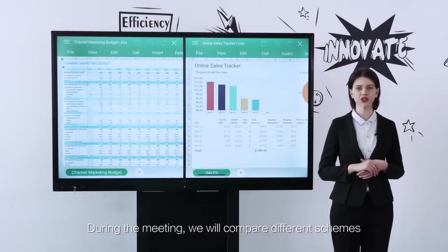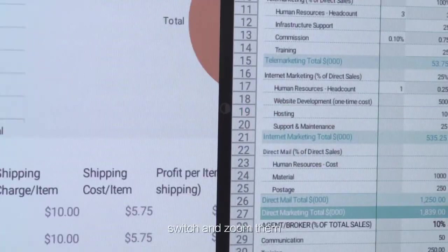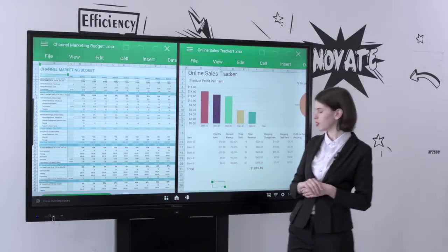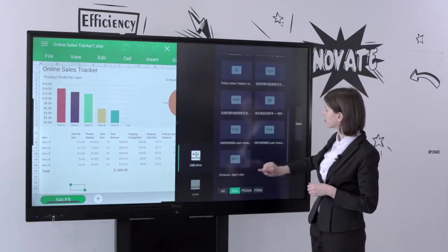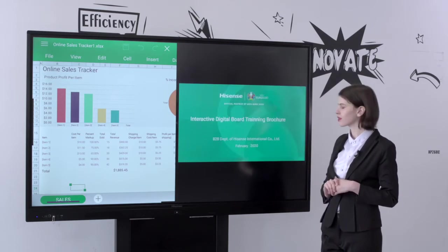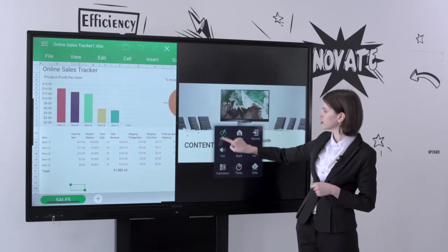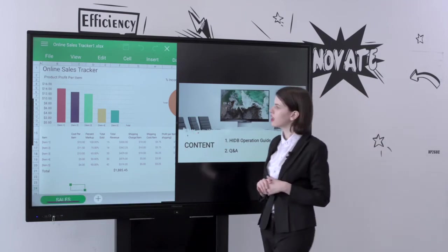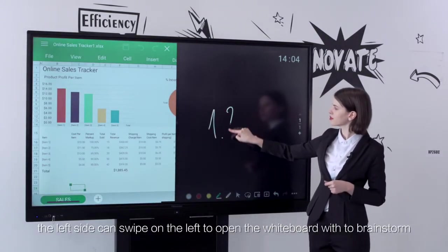During the meeting, when comparing different schemes, we can open two PPT or Excel files or videos at the same time, switch and zoom them, turn pages, and annotate the displayed contents. At the same time, the left side can be swiped to open the whiteboard to brainstorm.